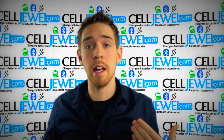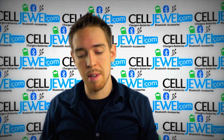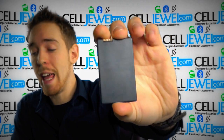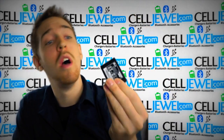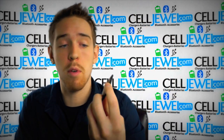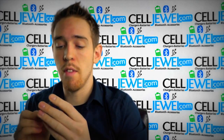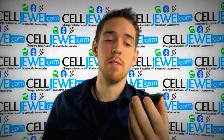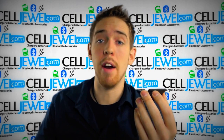Hey, how's it going, online shopper? It's me again, I'm with celljewel.com. Today I'm going to be telling you about this battery right here — it's a replacement battery for the LG Rumor 2. It's a good little battery, it works perfectly with the phone. It is from LG — it's got the little LG symbol on there — so it's not just one of those cheap knockoffs. It's an actual LG battery.